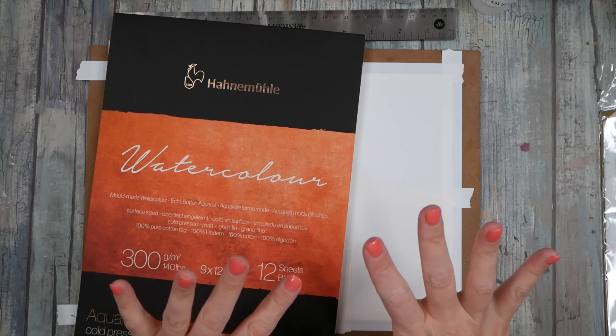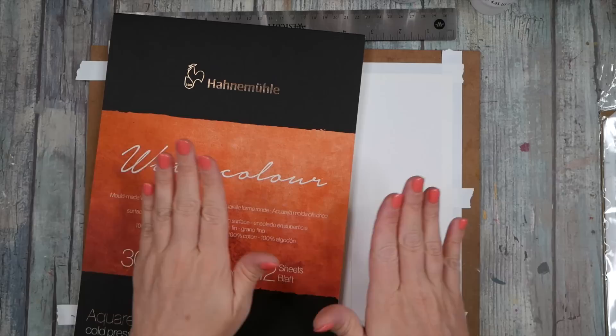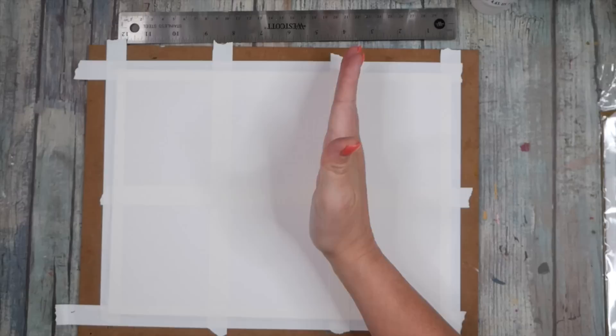I thought I would do some intuitive painting today and make some small, kind of grungy, urban-y kind of pieces of art. I've just taped down a piece of 9x12 Hanumule paper and I've just cut it in half and then in thirds for the long way.